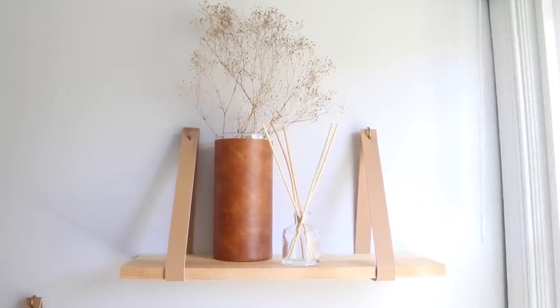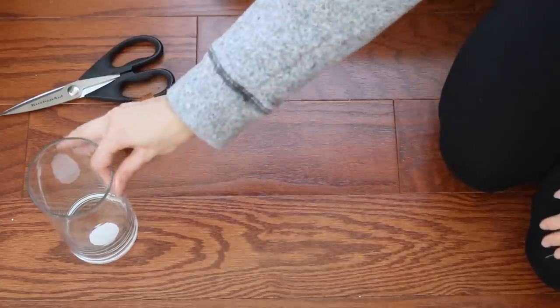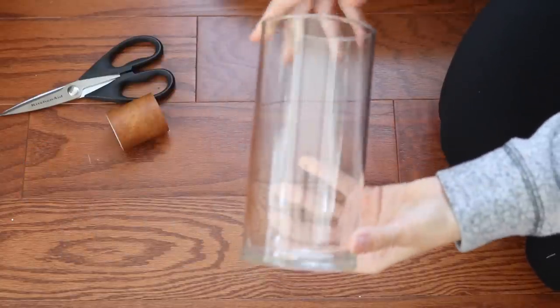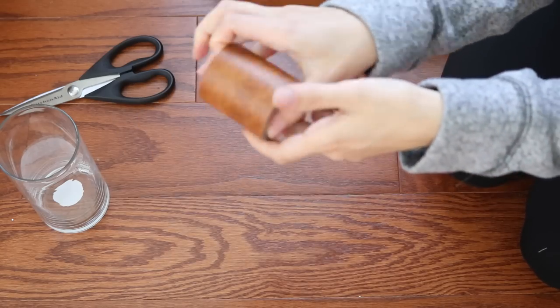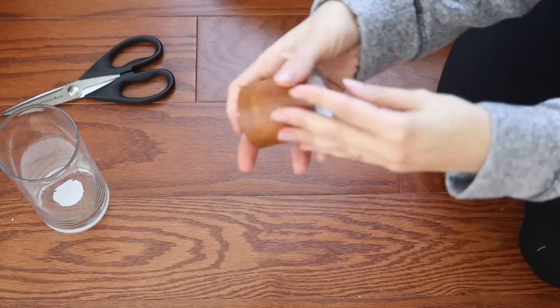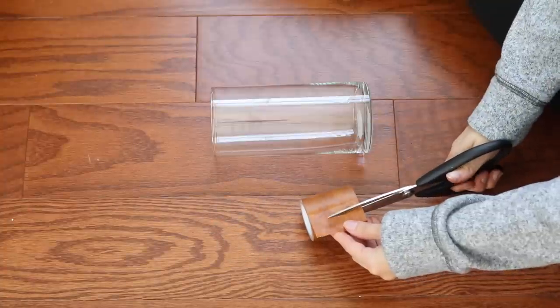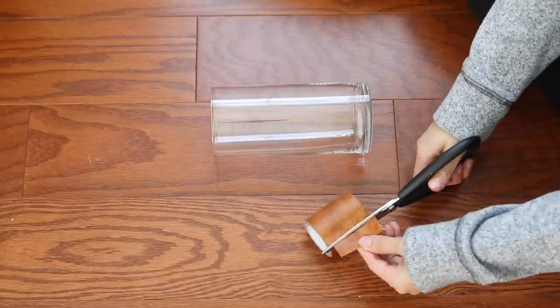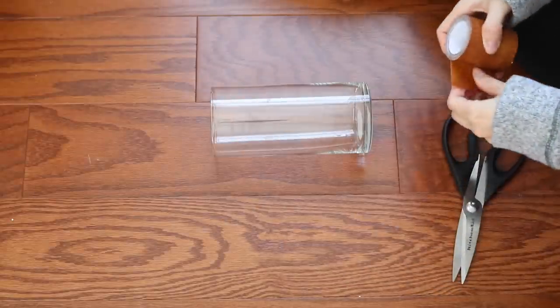For the first project I'm going to show you the easiest one of the four, and that is to upcycle your typical glass Dollar Tree vase that I've seen a million people make over, but I've never seen anybody do this. You're going to need some vinyl faux leather repair tape and some scissors — that's all the supplies you need. I love this DIY so much because there's no glue involved, it's very minimal supplies, and it's super easy to do. Anybody could do this.